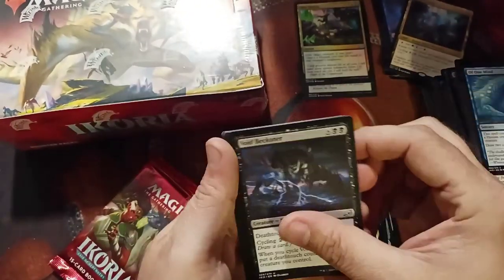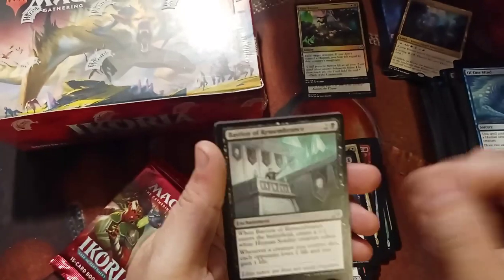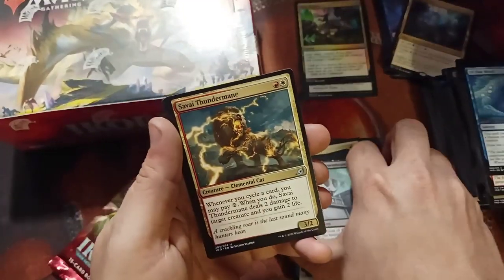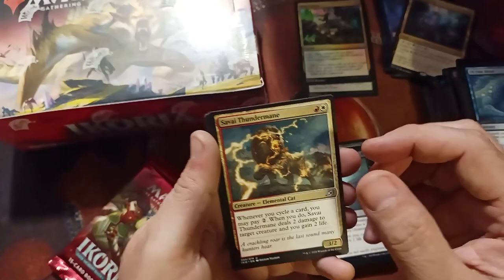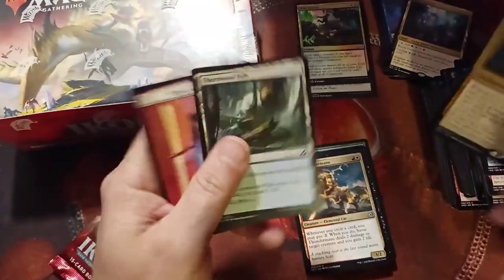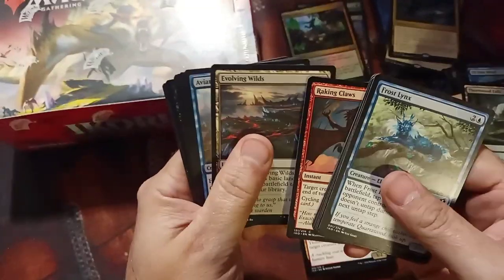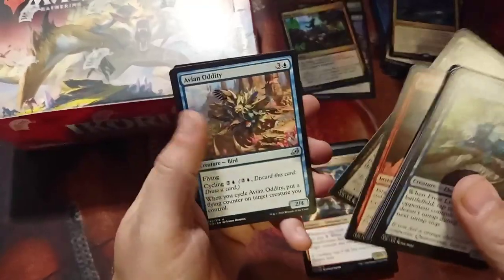Void Beckoner. This Basin of Remembrance is going to see play, guys — I've already seen it used a lot against me. I've beaten it a few times. Death's Oasis is fine.